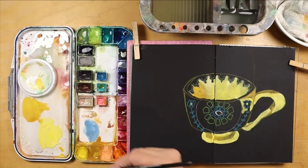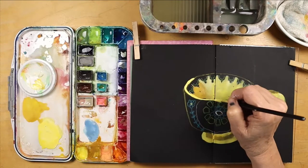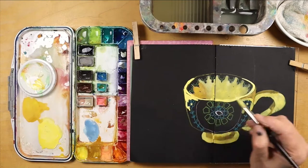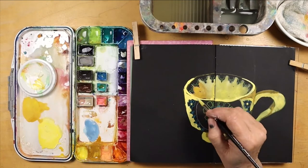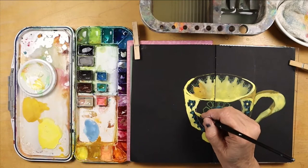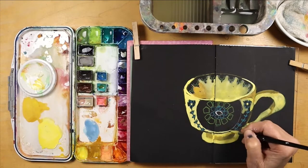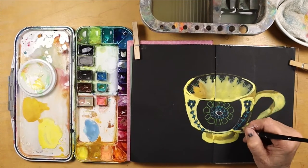But look how that color pops on the black — how fun! I think I have three more pages of black before we get into a different color in this particular sketchbook. This paper I used is actually charcoal paper and it's a variety pack so there are all different colors in it.